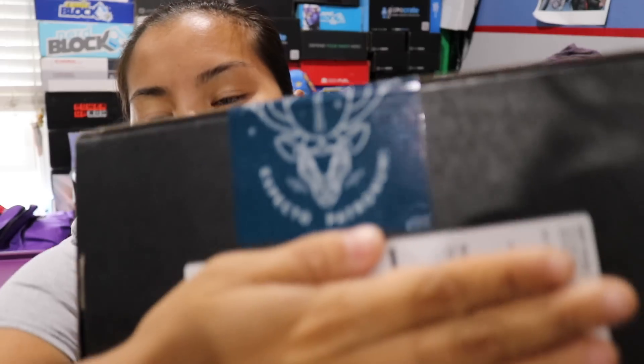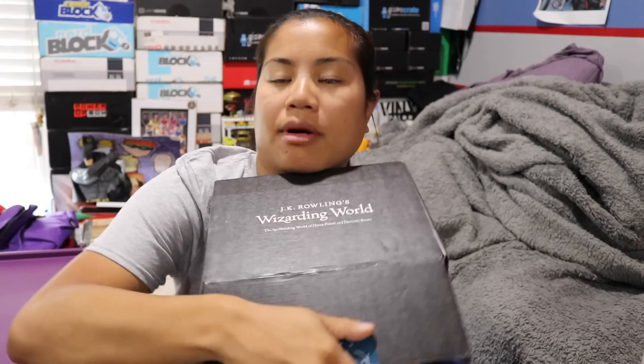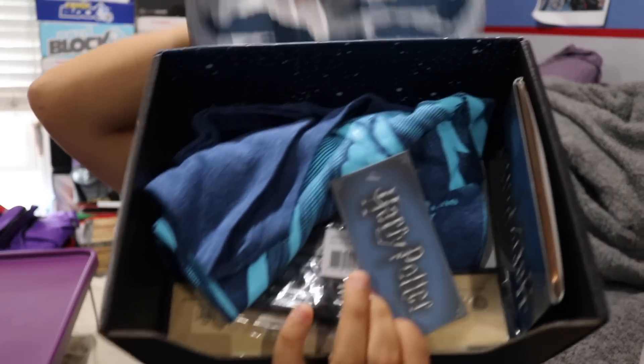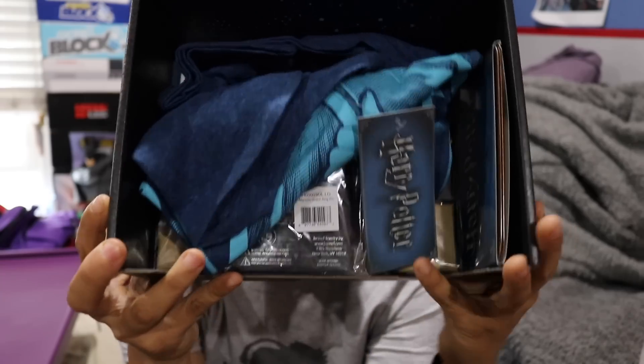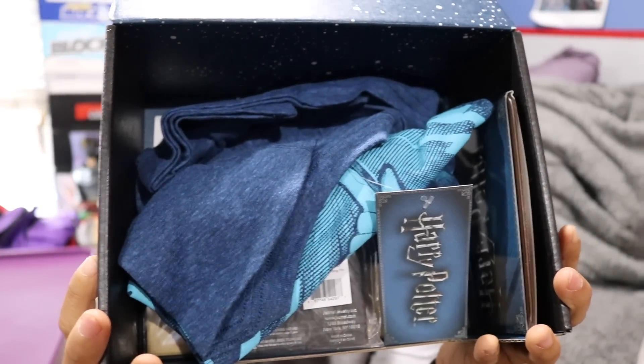Look at this cool little sticker that they have. This time instead of tape, it says Expecto Patronum. Once you cut the sticker and you open up the box, this is what you're going to see. Something is trying to escape the box! We are going to save the shirt for last. I like the feel of the shirt as always, but the color seems a little bit weird for me.